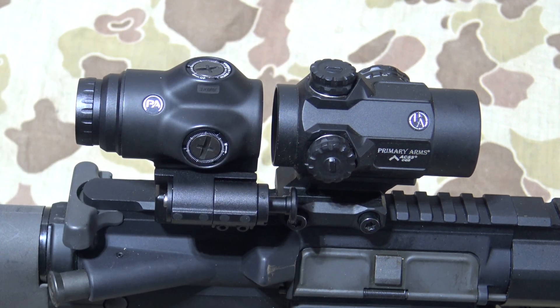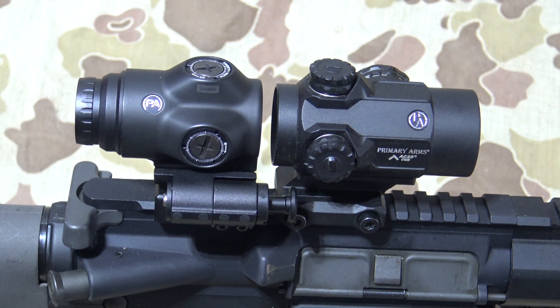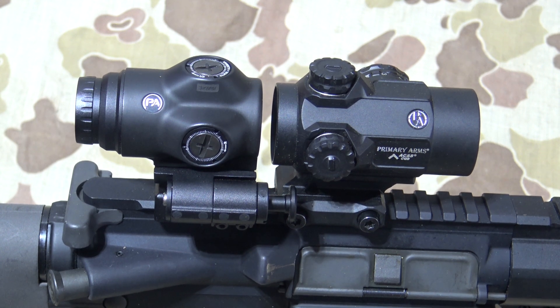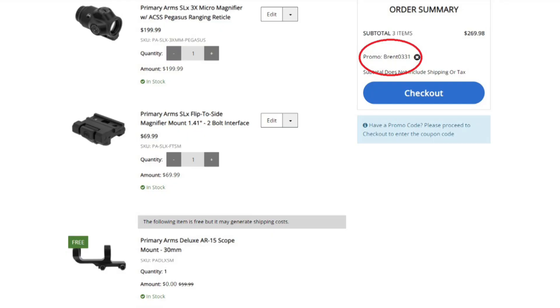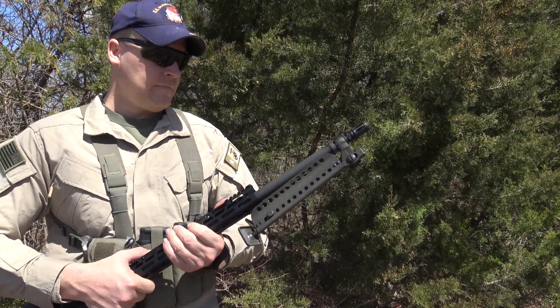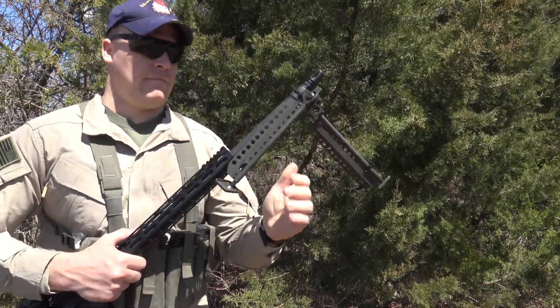Well that's it guys, I found this magnifier to be a perfect fit with the ACSS that's in the MD-25 that has bullet drop compensation. There's definitely other optics out there that will work perfectly with this as well. If you are interested in picking one of these up, please check the link in the pinned comment section. Thanks for watching guys, and stay tuned for a more in-depth review of the Klein Machining AR-RPK. Keep fighting the good fight — Semper Fidelis.